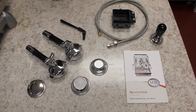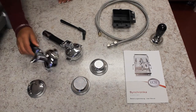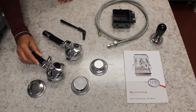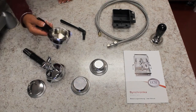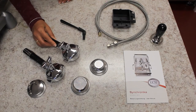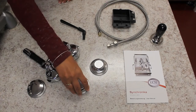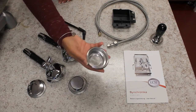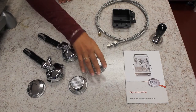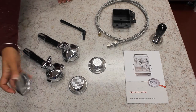The machine comes with two portafilters: a dual spout portafilter with chrome handles to match the E61 head, and a single spout handle. A 58mm 2-cup basket, a 58mm 1-cup basket, and a blind filter basket for back flushing.